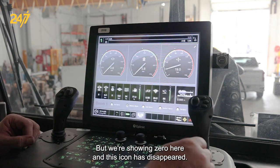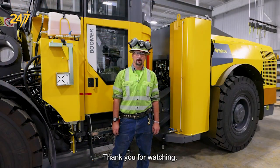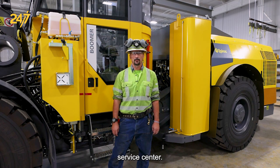We're showing zero here and this icon has disappeared — now we are ready to drill. Thank you for watching, and for more information please contact an Epiroc dealer or a service center.